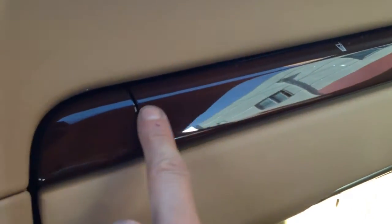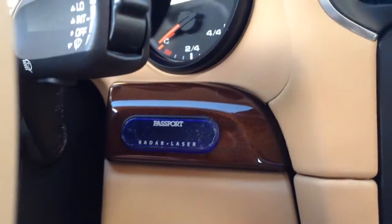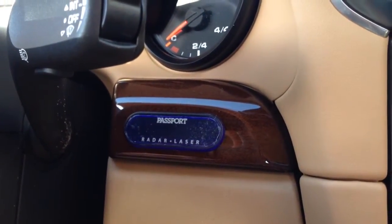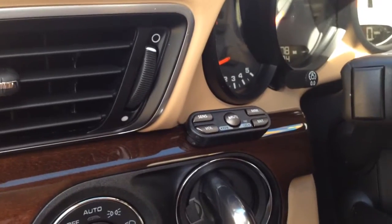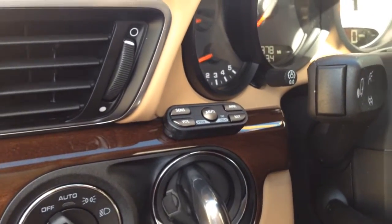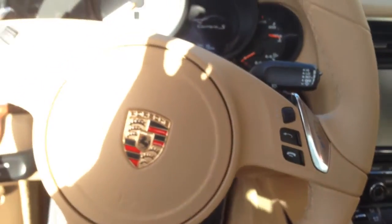This particular model does have the factory wood grain. As you can see, we're still able to flush the display inside that little silver or wood grain piece. And then we just adhere the controls right above the key. Once again, this is Joe from Allen Edds Auto Sound with the brand new 9500 CI Gen 3 in a brand new Porsche Carrera 991. Thanks YouTube.